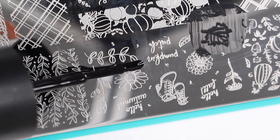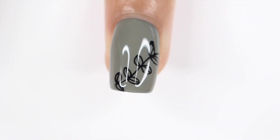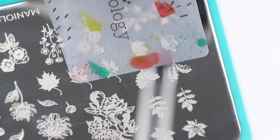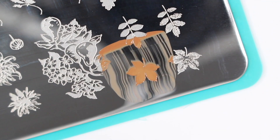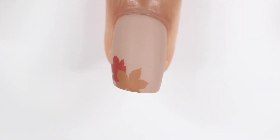Moving on to the next design — I thought this vine looked so good and I loved how subtle it was, so I used black again. I scraped it and stamped it. Then for this design I wanted to do the full solid leaves, because if you saw my first stamping video, I was struggling with those solid shapes. But this worked so well — I think it's because I pressed down instead of rolling my stamper. I just layered them in the corner of my nail. I think I'm slowly getting better at stamping, so if you want to see more stamping videos definitely let me know because this was fun. Let me know down below in the comments and I'll talk to you in my next video. Bye.